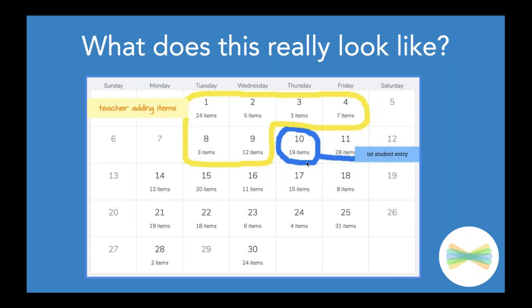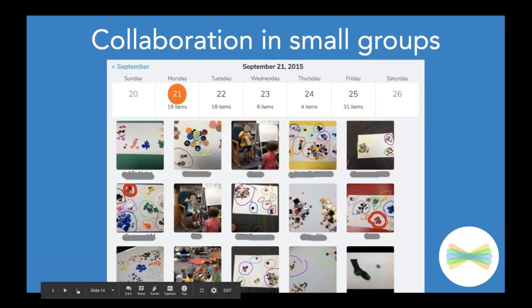On day seven of kindergarten, this is my students' first entry — 19 items, though not every student did it that day, and that was okay. As we get into September 21st, this is an example of students collaborating in a small group. When you have shared devices, think about those opportunities for collaboration. They were sorting buttons as part of our math lesson, working in a group of three or four, taking a photo, drawing, recording, and explaining — all added to their portfolios in Seesaw.